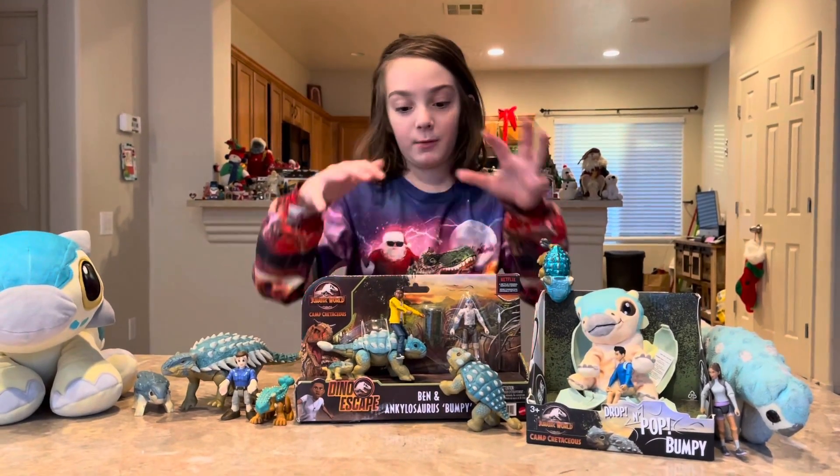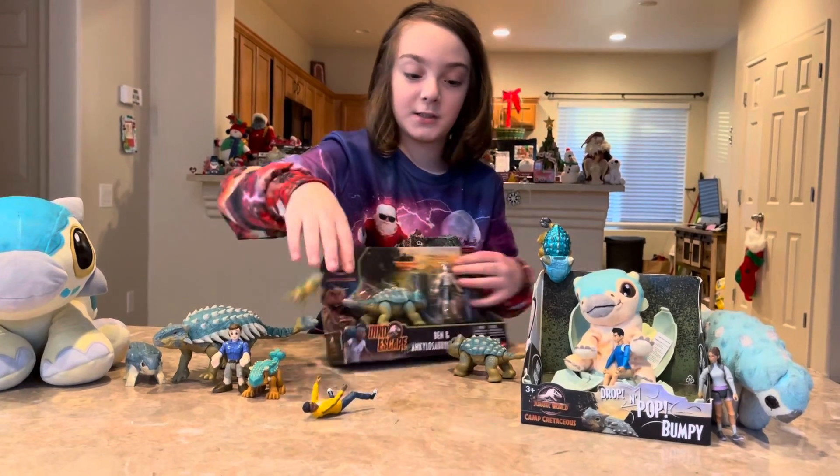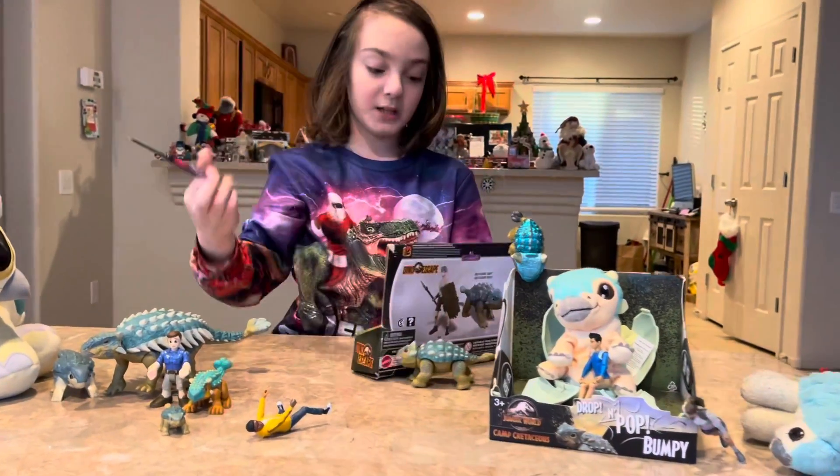Hi! Today we're going to do this very quick. I've been wanting to open it since I opened my present from Christmas. So let's open it.